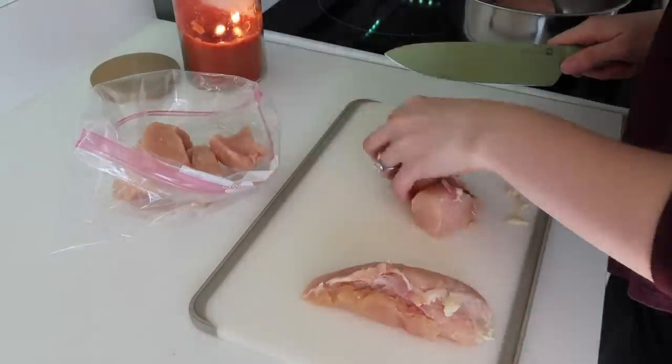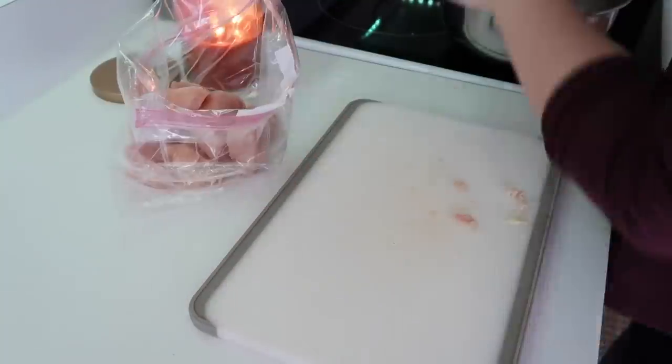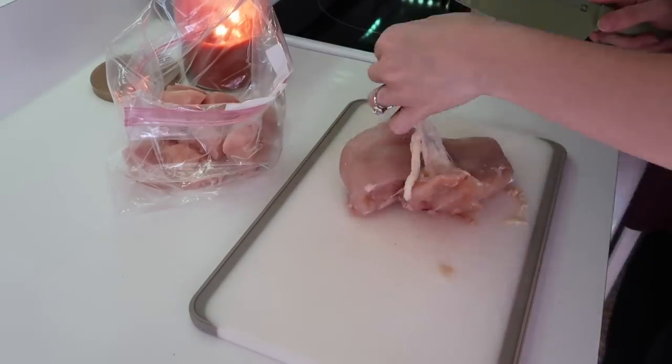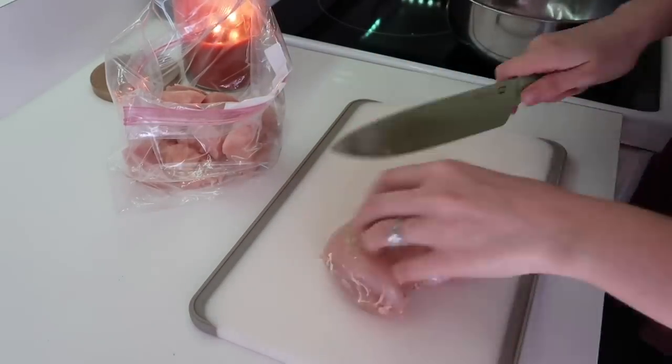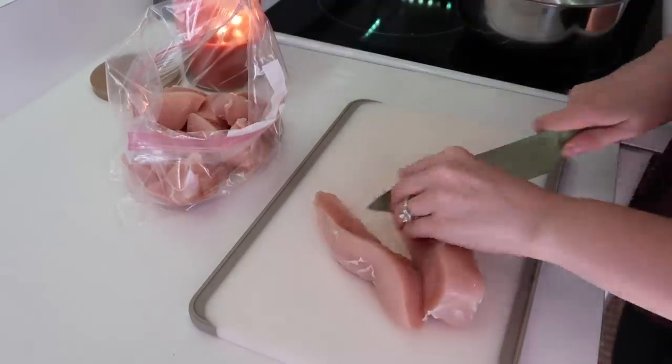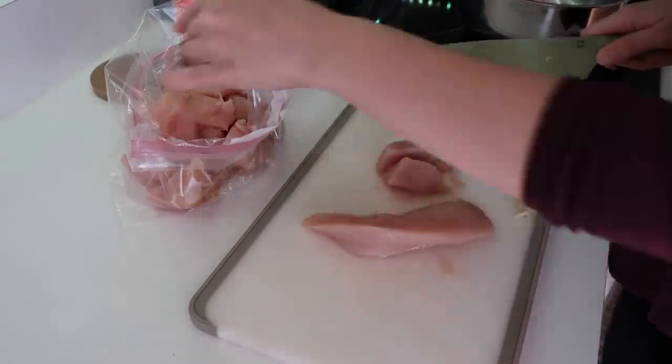Most of this stuff I found off of Pinterest, and there were a lot of really good ones. Honestly, as I taste-tested all the stuff I made today, I was so happy with everything — it tasted so good and had such a great variety of flavors.